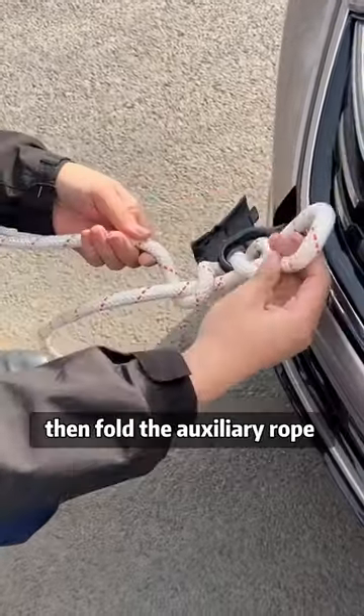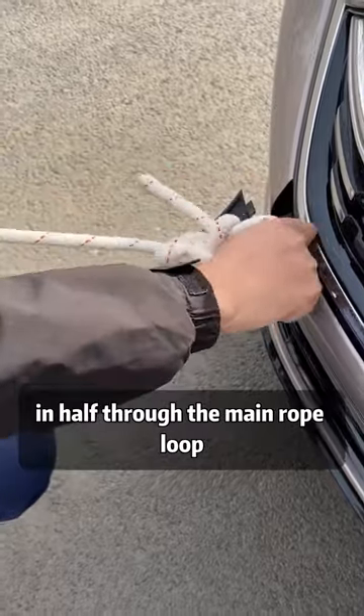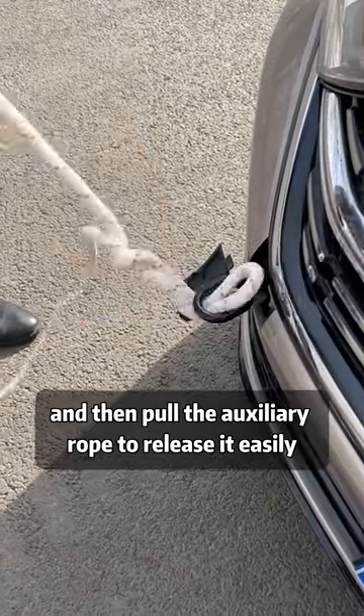Wrap the auxiliary rope around the main rope once, then fold the auxiliary rope in half through the main rope loop. Tighten the main rope, and then pull the auxiliary rope to release it easily.